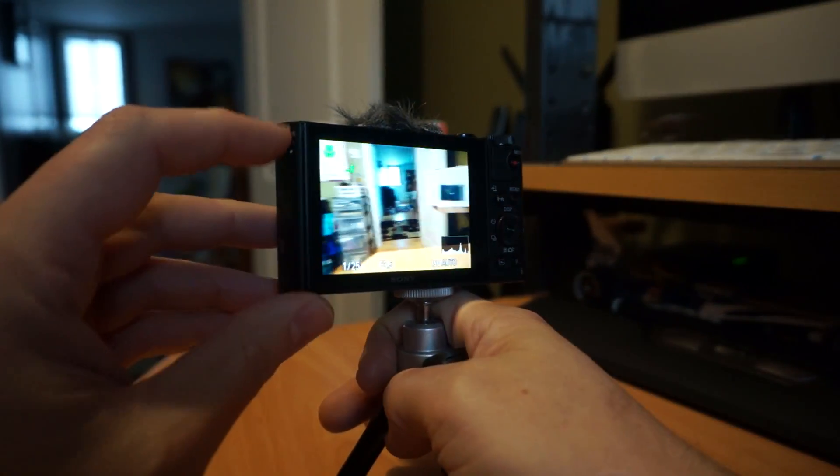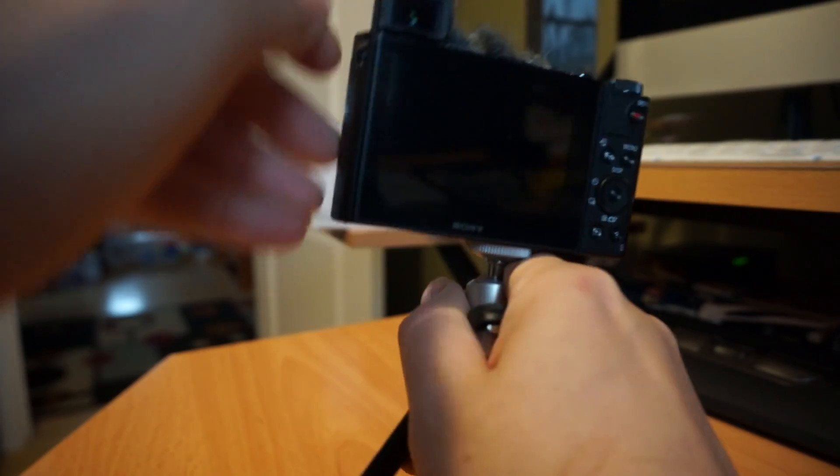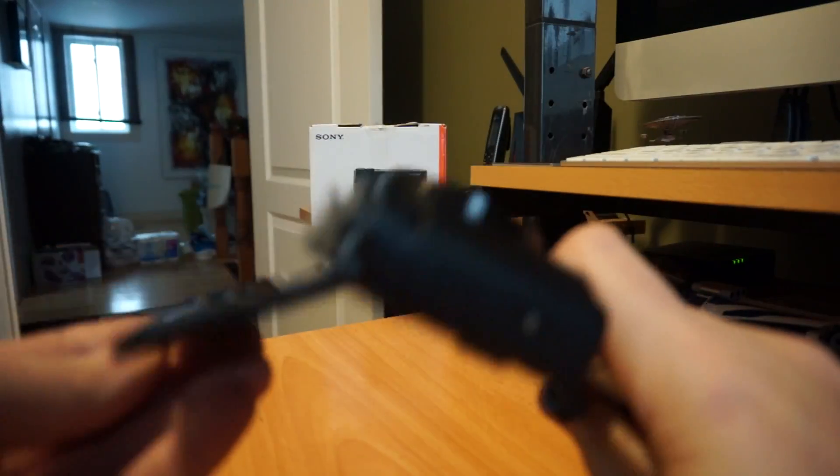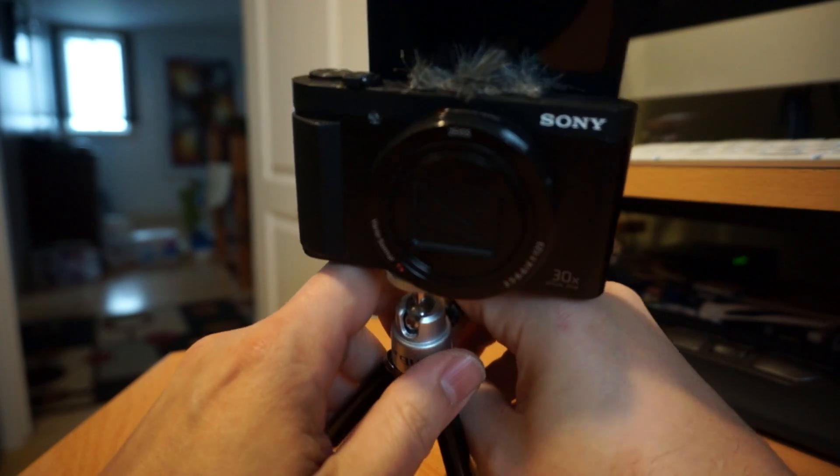The other interesting thing about the HX80 is that it has an electronic viewfinder — a very unique set of options with this. It also has a selfie screen. Both are rare options in Sony's lineup. Overall, I've been quite impressed with it.